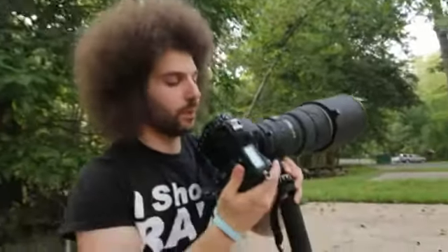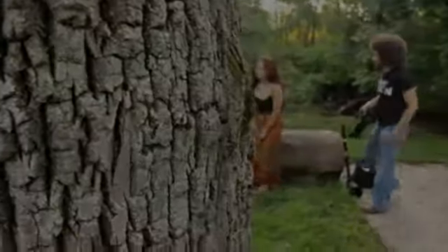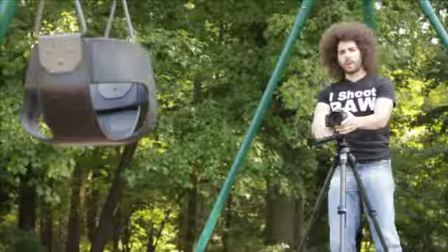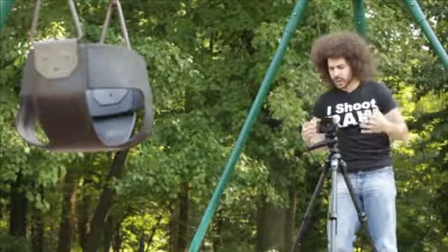I'm probably going to switch to the bigger piece of glass — the 300 f/2.8 — in a few minutes so we can see how we can really compress the background, step away from the tree, and make a parking lot look really awesome. Now we're ready to photograph the swing here. I'm locking in on the tripod so that I have something that's not moving and each image stays similar.